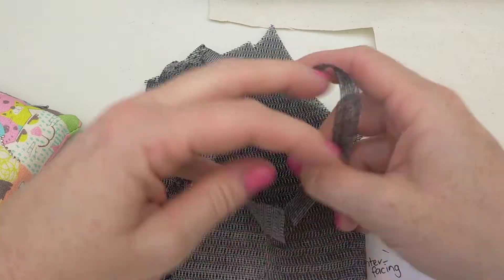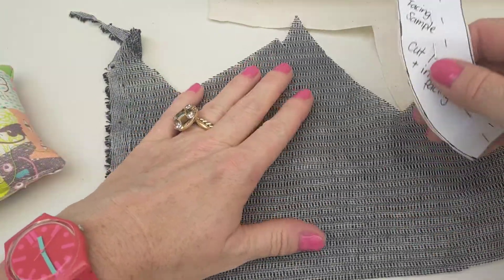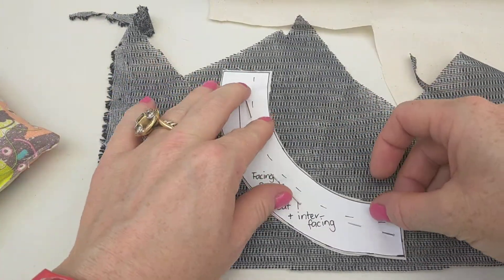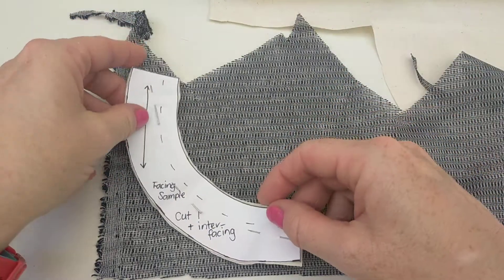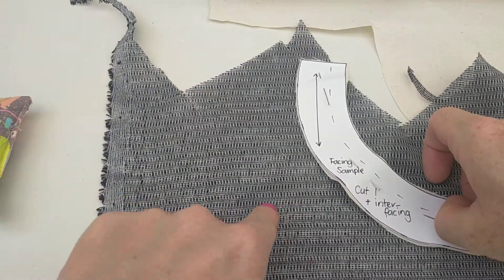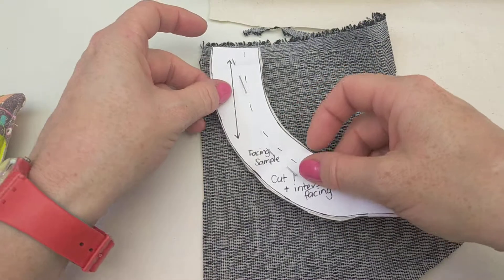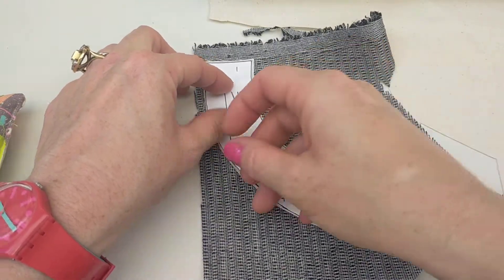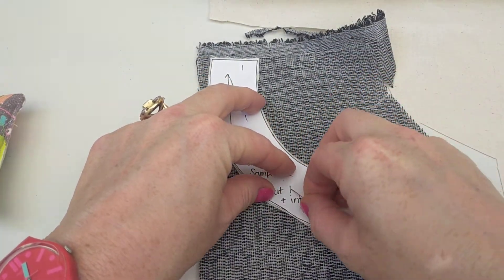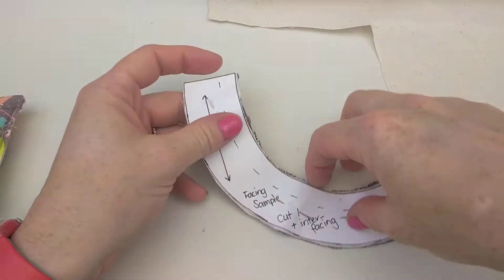The interfacing we use is a fusible, which means it has glue on one side and you iron it on to stick it to your fabric. It's called whisper weft — in my opinion this is like the best fusing you can get. I'm just using a scrap piece here, and you still need to adhere to the grain line. You can see the selvedge or a slight grain line with the pattern of the glue. I'm going to pin that and cut it out, then we'll talk about the interfacing and how to attach it.